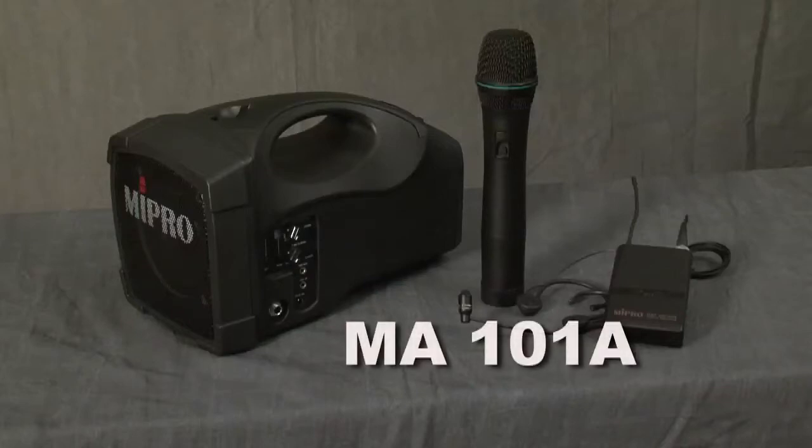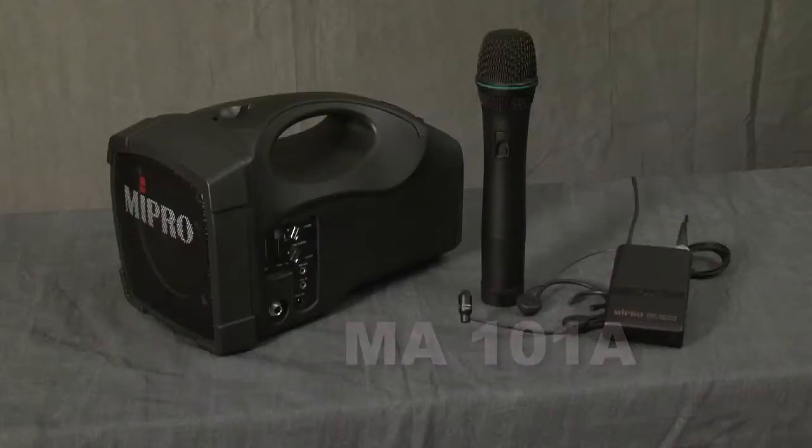This is the MyPro MA-101A portable PA system. It is a 30 watt PA system that is good for audiences up to 200 people.